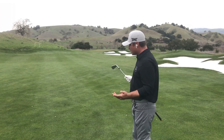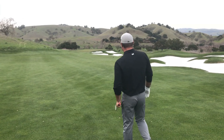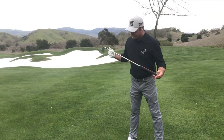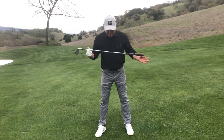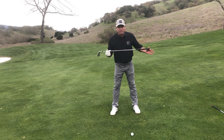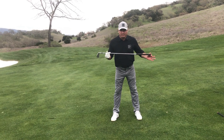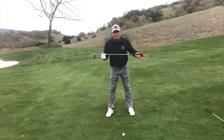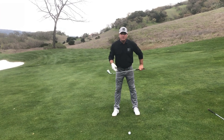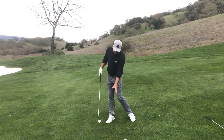A couple of adjustments we have to make at our setup. The first one is relative to our body lines, and that means I'm looking for my shoulders, knees, hips, and pelvis to align with the slope and to the same severity of the slope. So in this case it's just a subtle downhill lie, so I'm going to match my shoulders, feet, knees, and hips, which guarantees us pretty good contact.